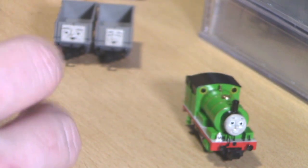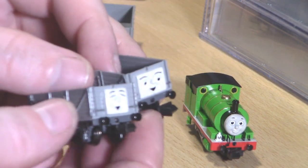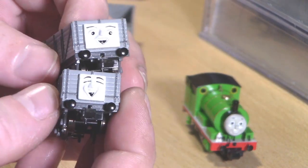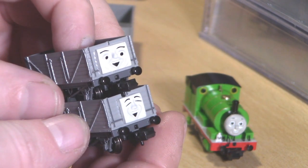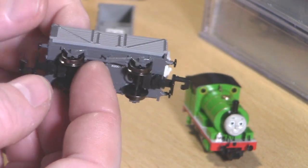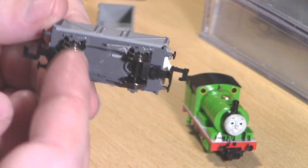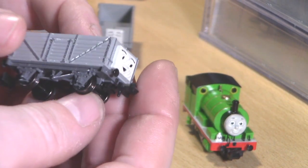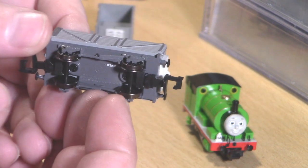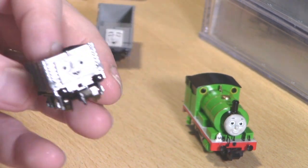Let's have a look at both Troublesome Trucks. They are the same moulding other than the faces — here are the two different faces. They have NEM pockets, which is very unusual for wagons because they don't normally have NEM pockets. The framing and brake underneath the wagons are all there — a bit thicker than normal, but they're meant to be durable and do have metal wheels, which is always nice.